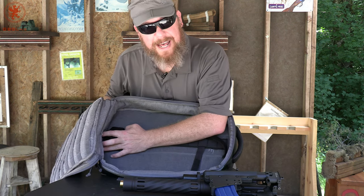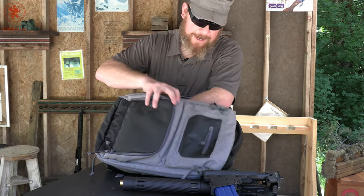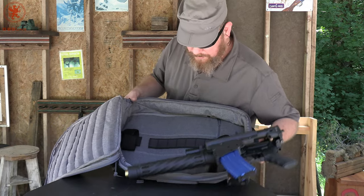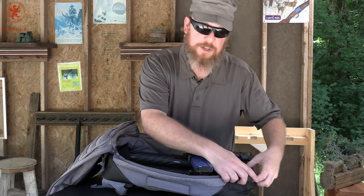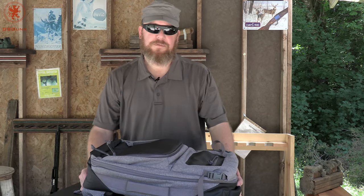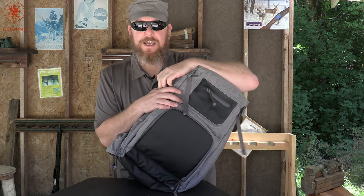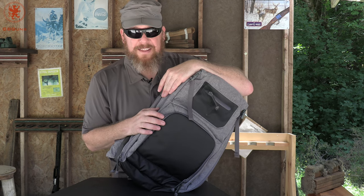The bag is quite heavily padded and has that nice rubberized material on the bottom. It's a very urban-looking bag that provides a discreet way to transport. Why? Well, there are lots of different reasons depending on your line of work and where you live. If you're one of those folks with a small hatchback or a sedan and you want to go to the range and walk in and out of your apartment without the neighbors freaking out, a bag like this is a great option.